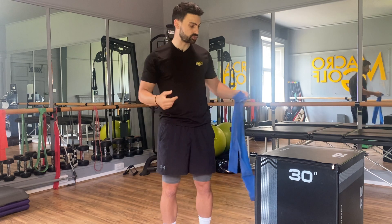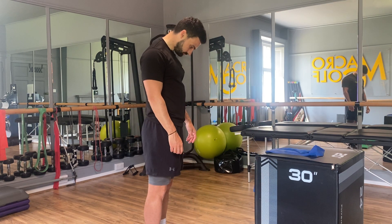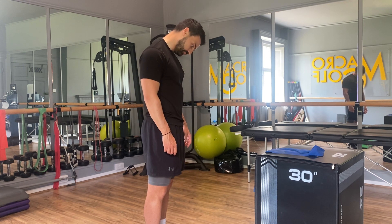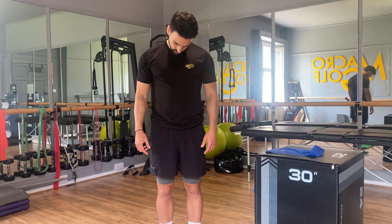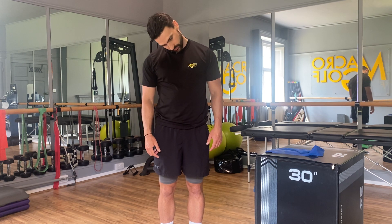We can put the band down now and we're just going to do a little bit of stretching on the neck to finish. From here, we're going to let the chin drop, really letting the head become as heavy as possible, and then let the head drop from the left to the right — being heavy with the head, drop to the left, drop to the right.